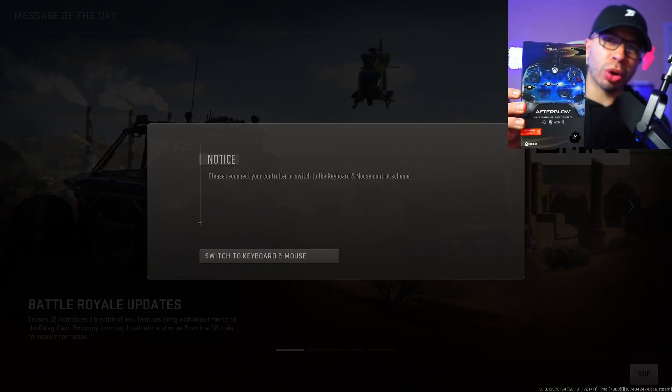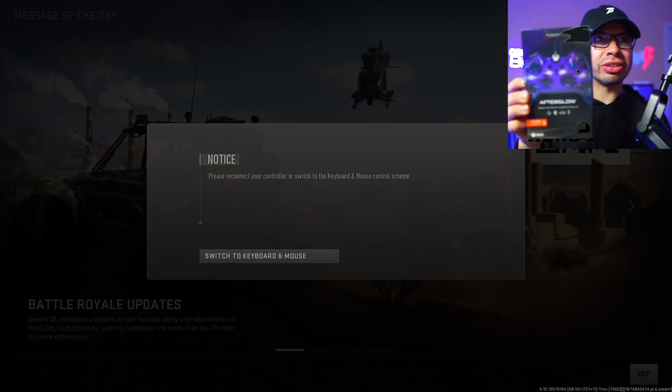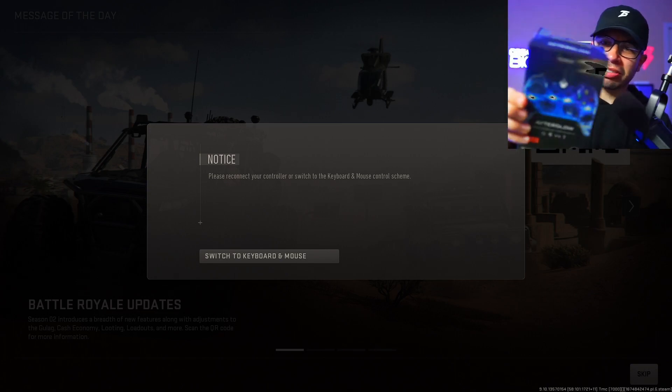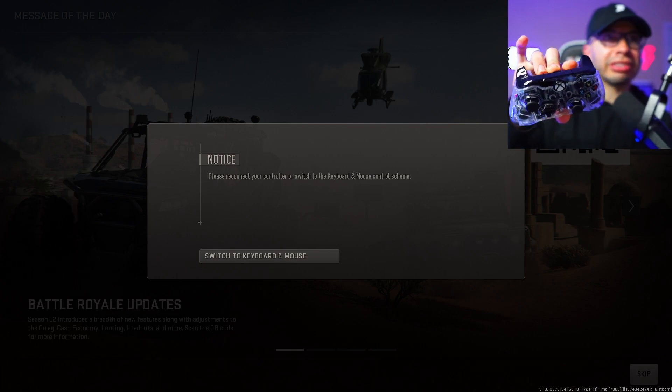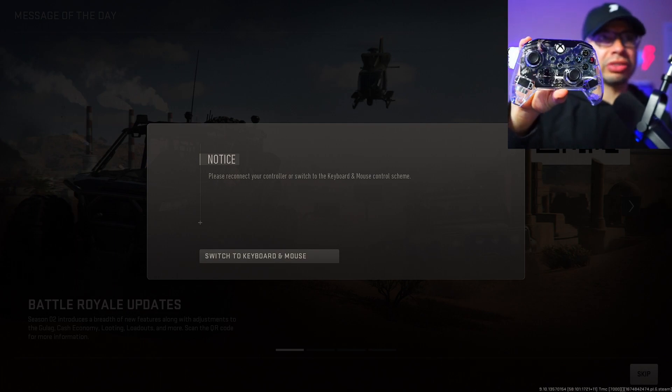Today we're looking at the Afterglow controller from Prismatic. It kind of changes colors and all that, so let's go ahead and check it out. This is it without being plugged in — this is how it comes. It actually comes with a detachable wire, which is different from what I've seen from other controllers.